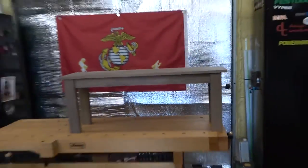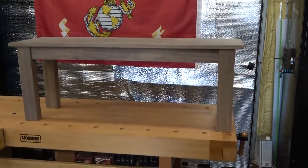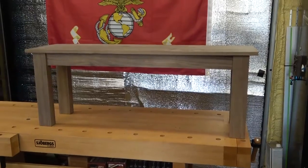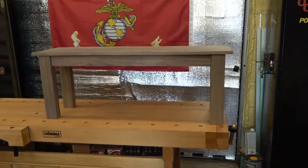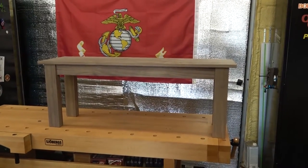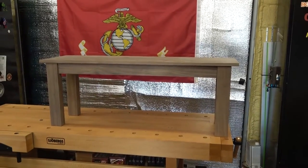I'm going to finish up this bench today — it's a nice day out, about 55 degrees. I'm not sure exactly how the drying times are going to go, but we'll get three coats on today. I'll go through mixing it up and all that, and once it's all finished up, I'll get the top permanently attached and get it back in the house.